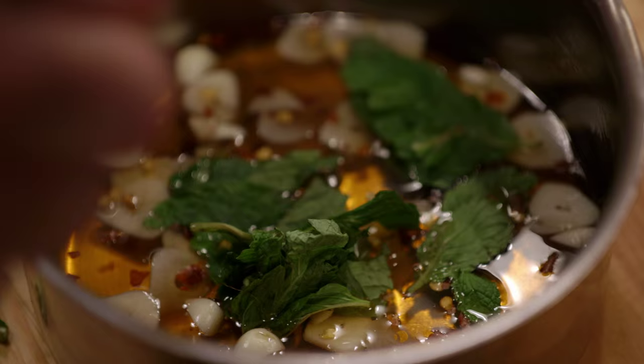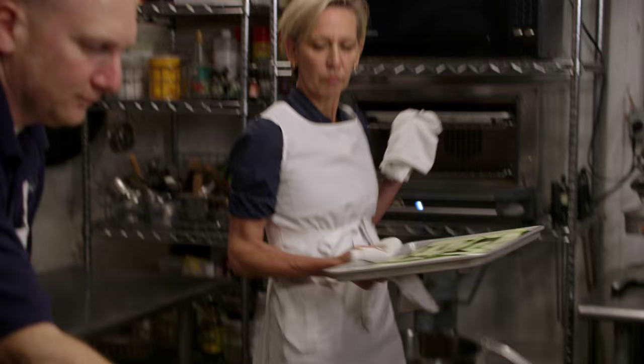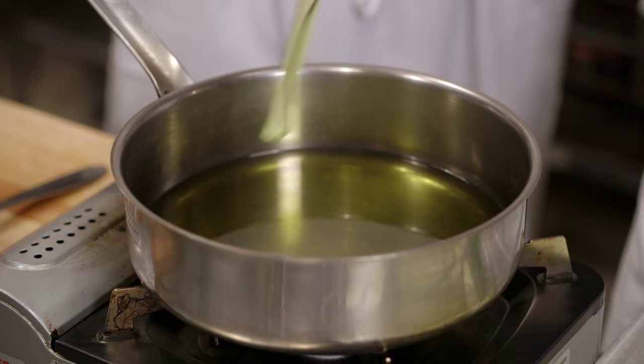Yes, we want to throw in your pinch of chili flakes and the garlic. Put our nice mint leaves in there. I love what you've done here — these are all done, this is done. Drop it in.